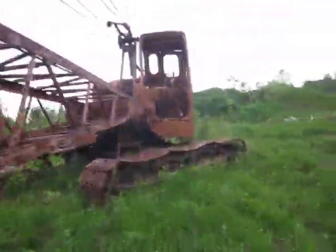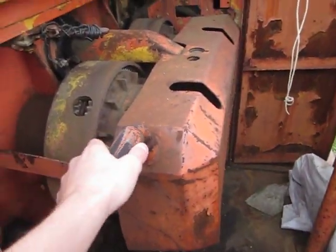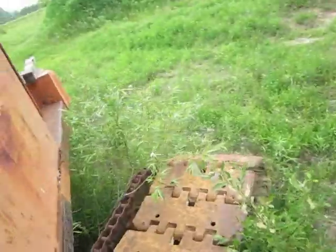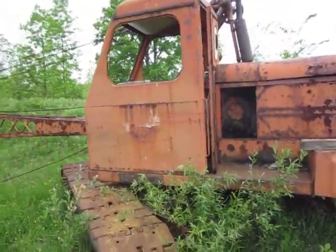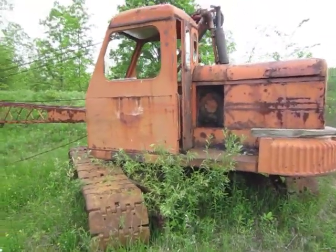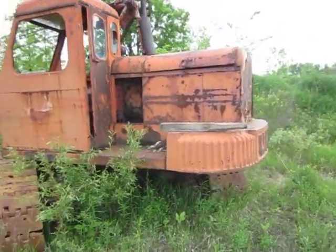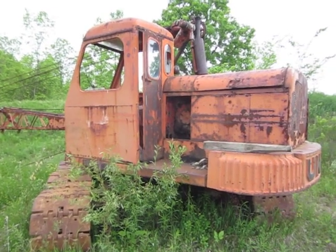I'm going to go up here and show you your tracks on this side and the front view of the controls. One lever I forgot to mention — this is your swing lock, this is your throttle, and that's just about it. Thanks for watching the walk-around on this machine, I really appreciate it. Anybody who's interested, leave comments and let me know what you think. This is Unit Crane 514 signing out — thanks for all your support.